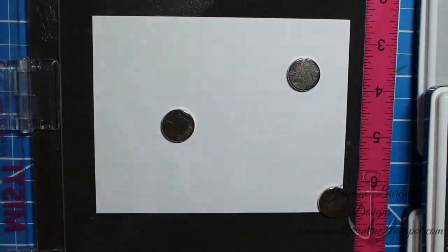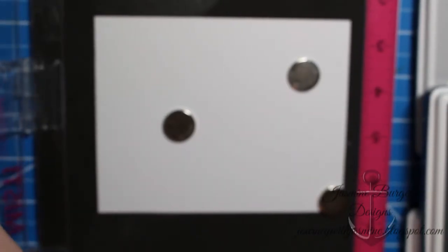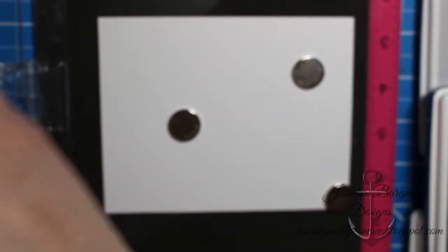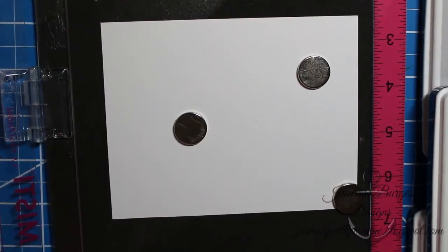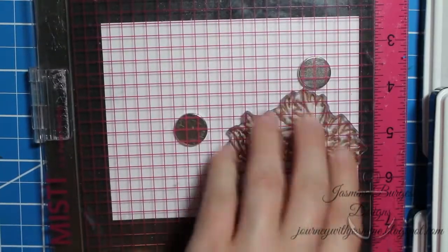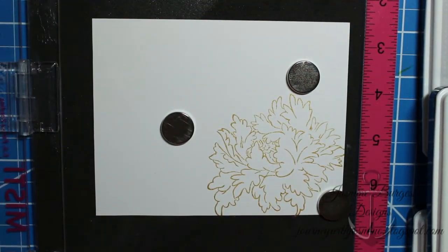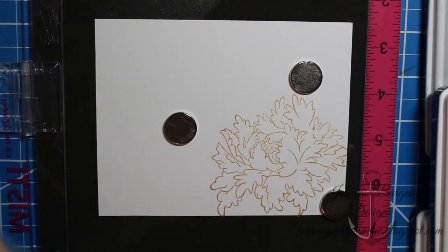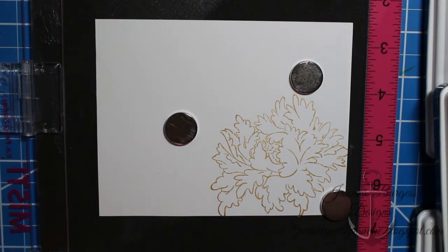This is a layering stamp set and on the back of the packaging it shows you which stamp goes first. I'm starting with the outline and I'm using Delicata Golden Glitz pigment ink. This is a really pretty sparkly gold ink — you can heat emboss it, but it kind of loses some of its shine when you do that. So I just tend to leave it as is, and it dries pretty quickly too.